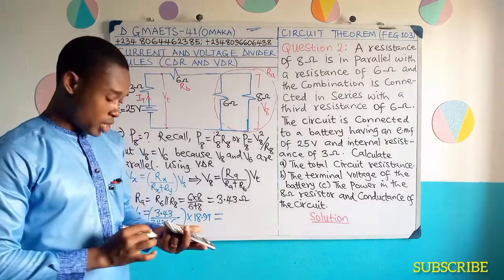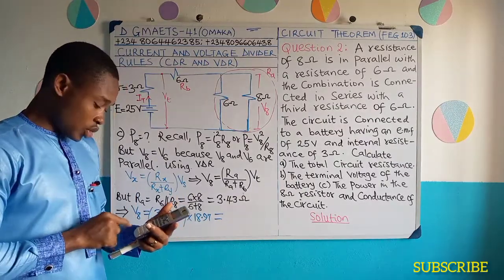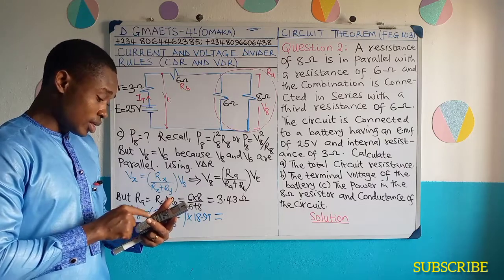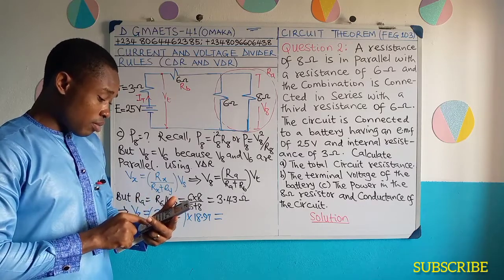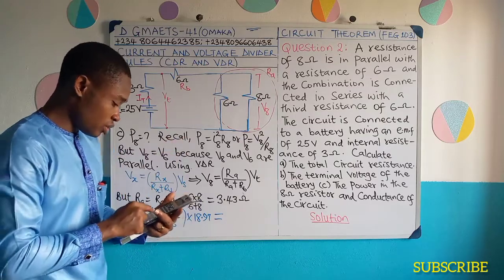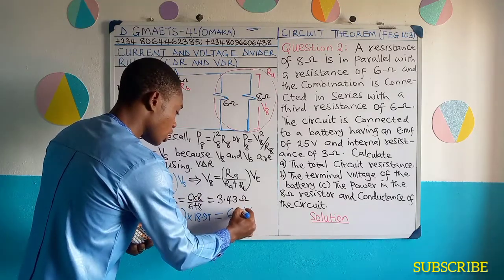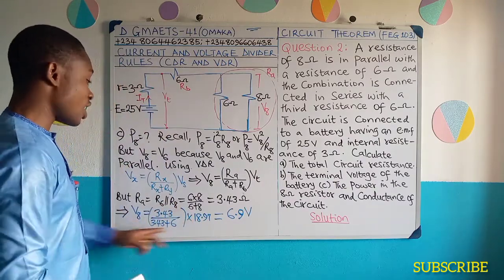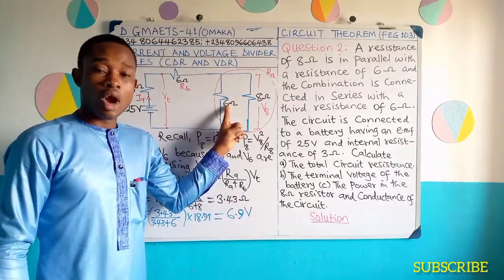So let us solve this and see what we get: 3.43 divided by the sum of 3.43 added to 6, multiplied by 18.97 — which we obtained as terminal voltage. So this gives 6.9 volts. Having obtained 6.9 volts as V8, take note that 6.9 volts is still the same voltage that this 6 ohms would have.